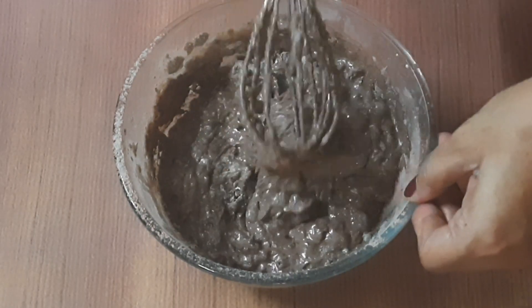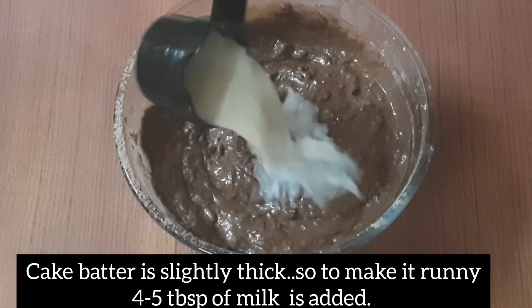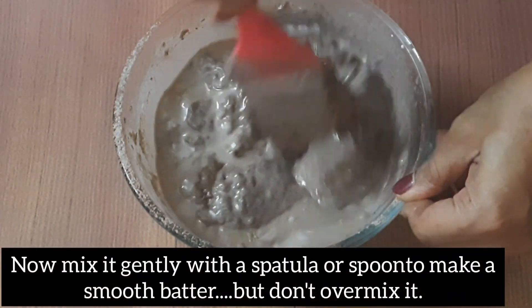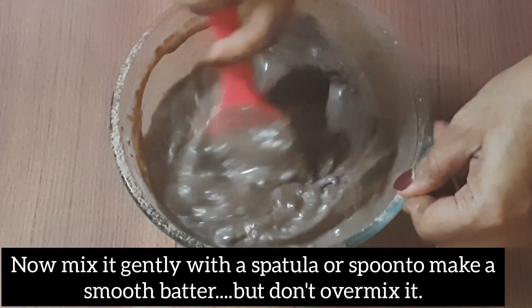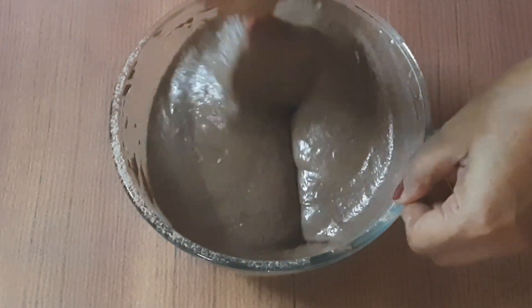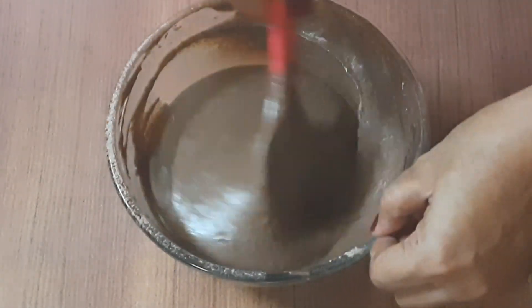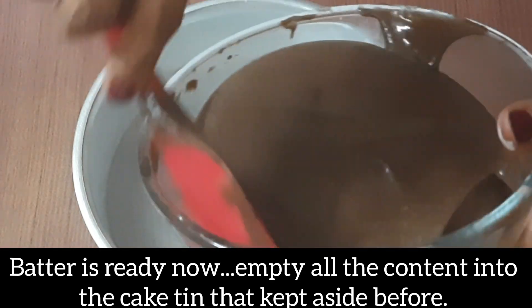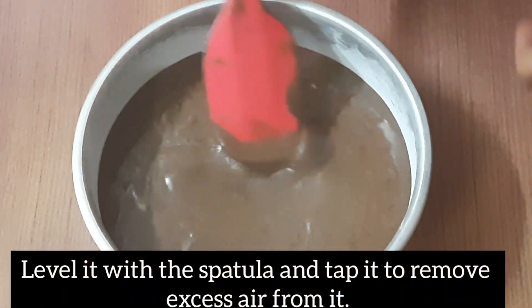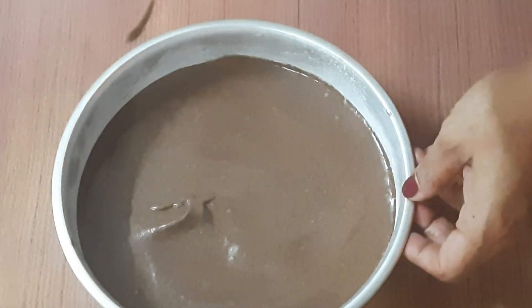Add the batter to the cake tin. Use a spatula to spread it evenly, then tap it to remove any extra air bubbles.